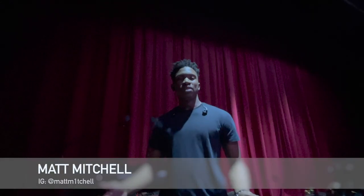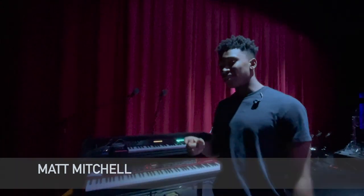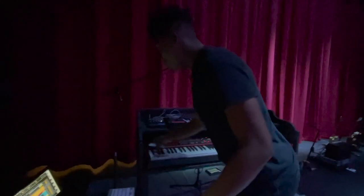What's up people, it's Matt Mitchell. I'm playing keys with Jason Crabbe and I thought I'd give a quick rundown of what gear I'm using on this gig. First things first, I'll just go to the boards.